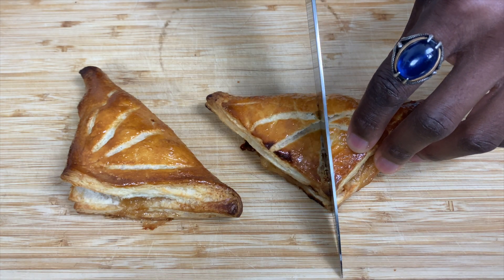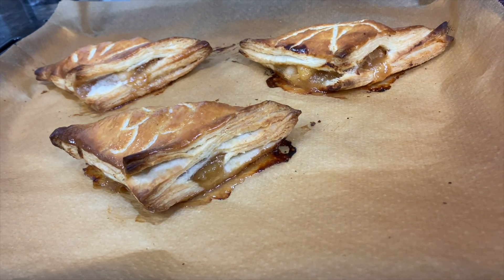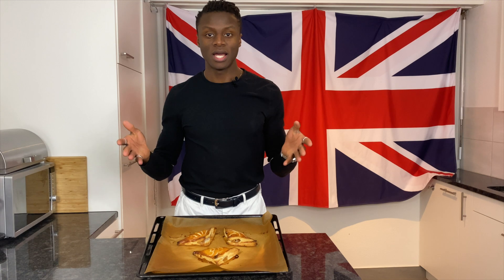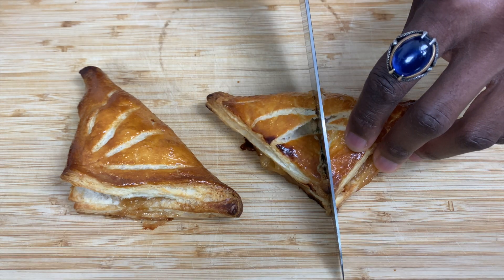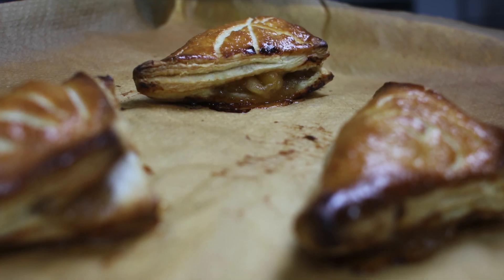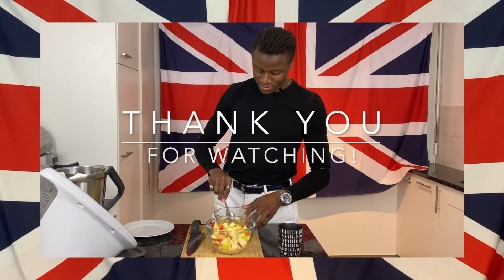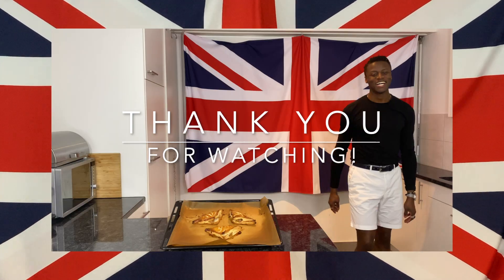It makes a mess. Thank you so much for watching this episode of Brilliantly British. Hopefully now you feel inspired to make these apple turnovers. Help me share the message about Brilliantly British food — like this video and subscribe to this channel. I will see you next time, bye bye for now. Subscribe — do it now, please!